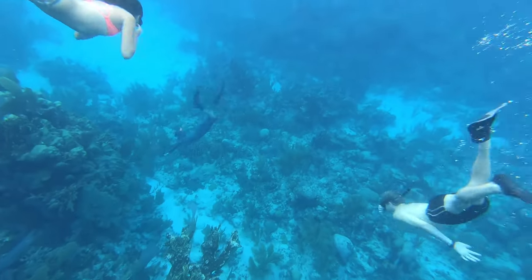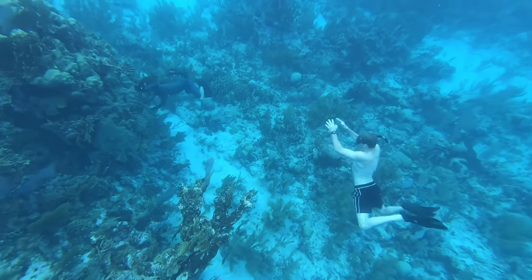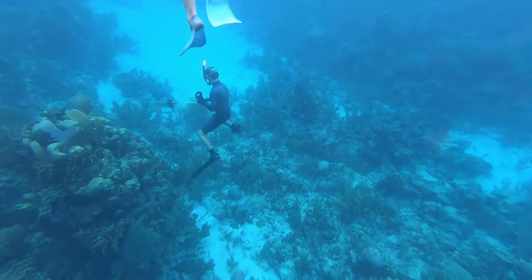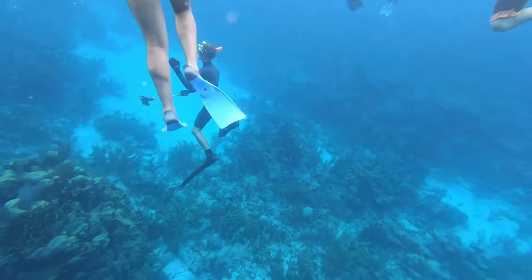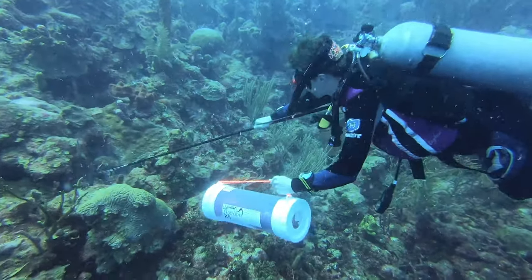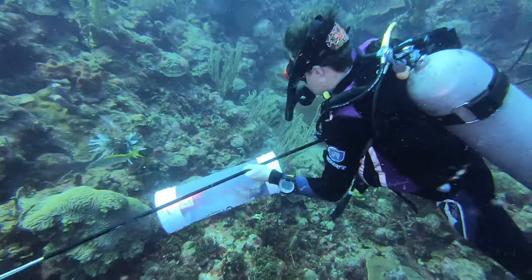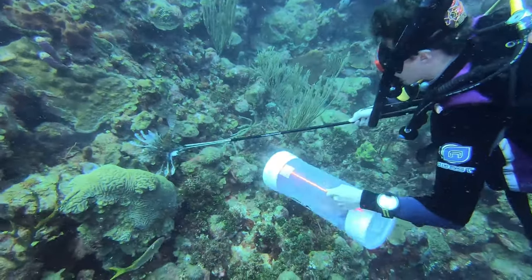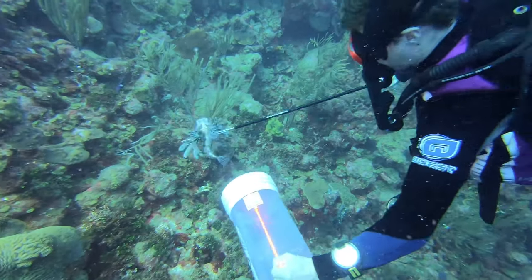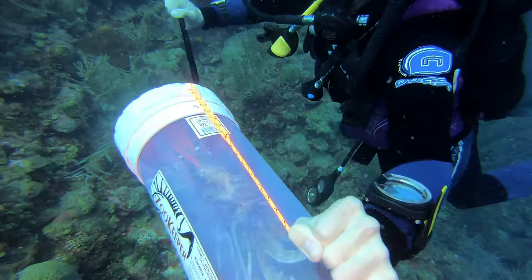We don't just find lionfish during dawn and dusk. For example, on this snorkel with a group out on the fore reef, we spotted a lionfish within a cave and took the opportunity to spear it. It's best to spear from the side, but since lionfish rely on remaining still as camouflage, it's easy to re-spear them and get them back into our Zookeeper lionfish containment unit.